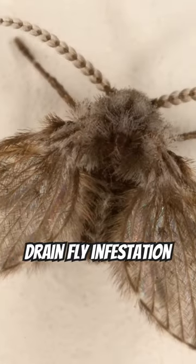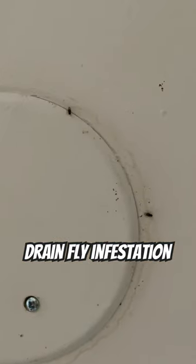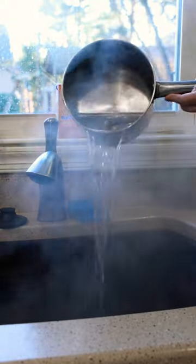I recently had a drain fly infestation in my kitchen originating from the drains connected to my garbage disposal. To tackle the problem, I used a drain clog remover and I poured boiling water down the drain several times a day for about two weeks.